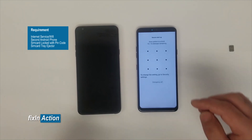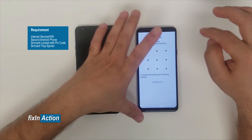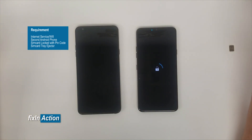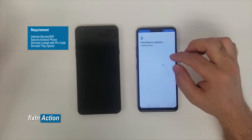Alright, we get a Secure Startup screen — it says 'Draw pattern to unlock.' Draw our new pattern. Since the phone is already connected with Wi-Fi, let's go through the setup wizard.